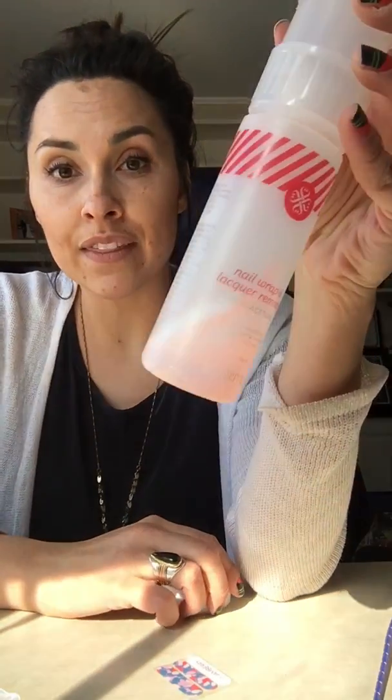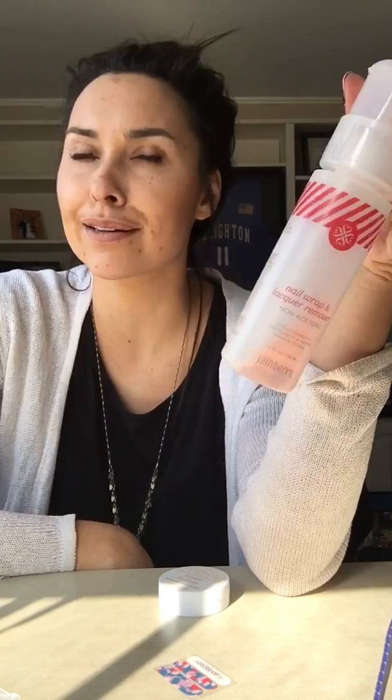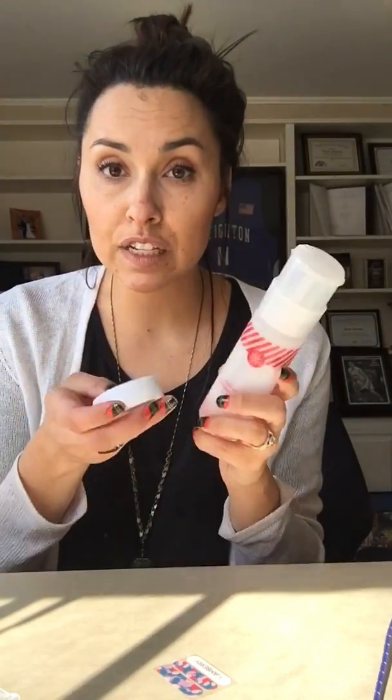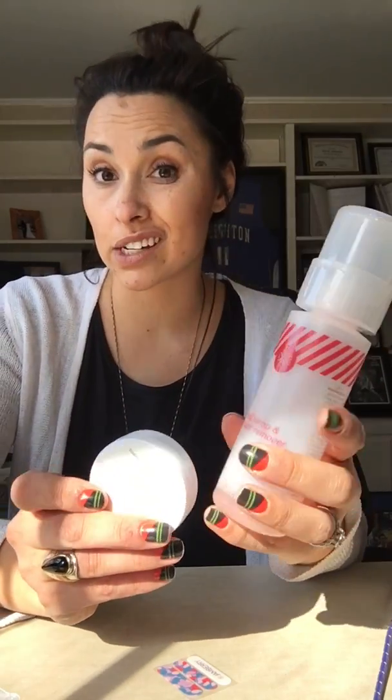We also have our nail wrap remover in a bottle. You could also use a regular nail polish remover and soak it in there, but our products have extra moisturizing elements and are free of those harsh chemicals that you find in other products.